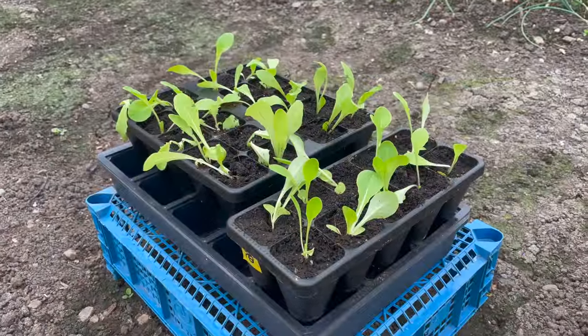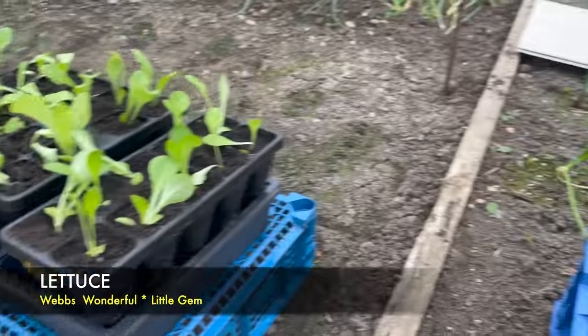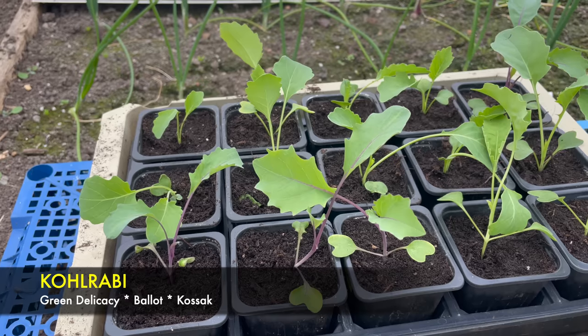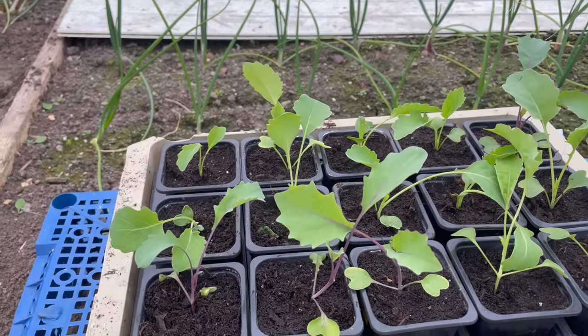Just to show you what I've been doing here — these are a few lettuces that I've potted on, a mixture of Webb's Wonderful and Little Gem. And over here, these are a variety of kohlrabi — I think there are three different types. I've got these inside the onion cage, just to give them a bit of protection and also some fresh air.